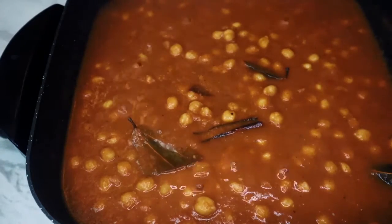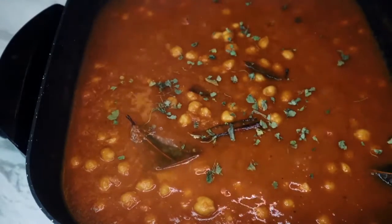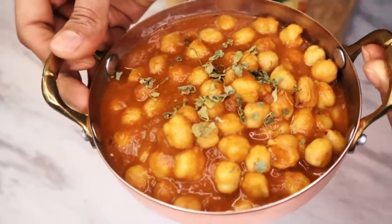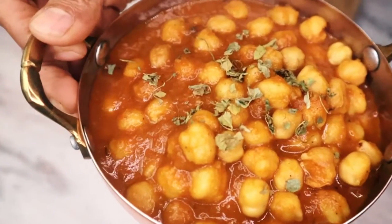Our healthy chickpea curry is ready! Serve with basmati rice, regular rice, naan, roti, or even bread, and enjoy. Thank you for watching — see you in the next video!